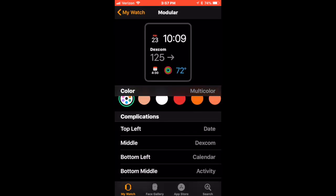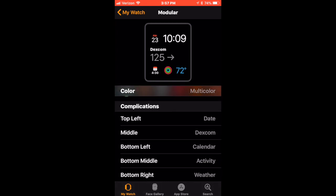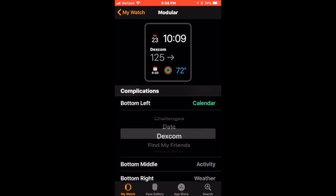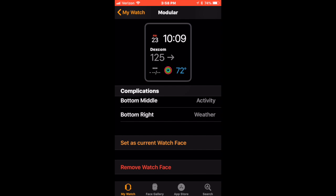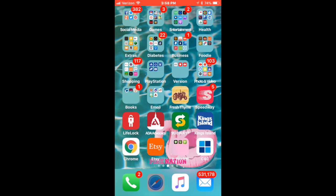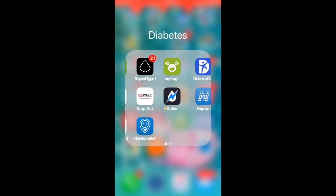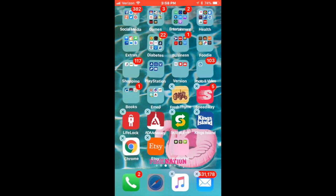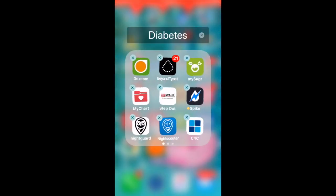I set that up as a current option, and I also showed you Modular, which is the one I've been using lately. I have my Dexcom set up in the center, time and date at the top, activity and weather, and on one side I'm setting up NightScouter so I can compare how accurate Spike is to Dexcom — I'm really curious. That's what's currently showing on my watch right now, so I'm just waiting for the Spike readings to come through. If you don't get it set up successfully the first time, keep trying. If you have a lot of apps running with Bluetooth — like my Dexcom running simultaneously — it may prevent readings from coming through. I actually had to set it up more than once.